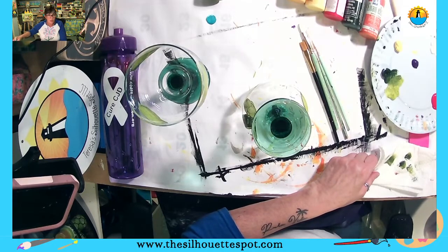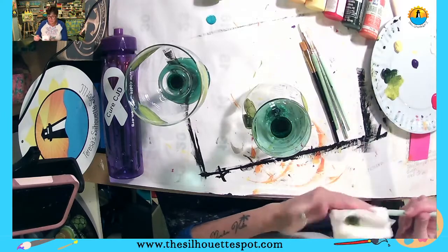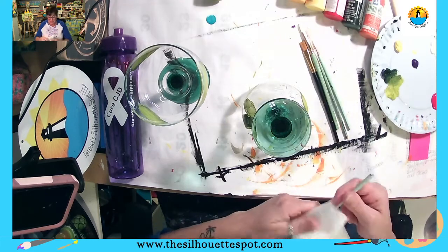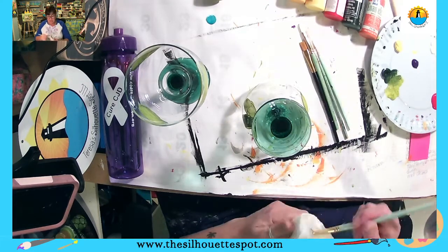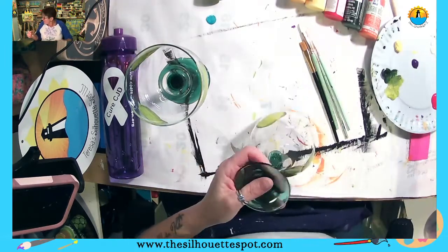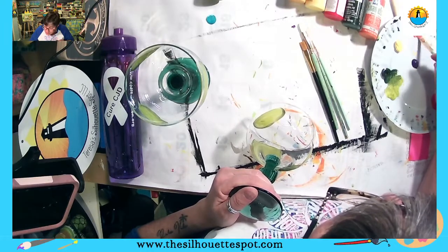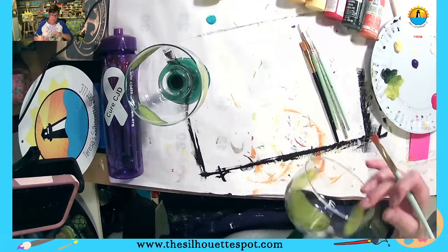You're trying to stay away from water when you paint with enamel paints. So even though I'm washing off my brush, instead of just regular drying it off, I'm really going to squeeze it out — I want to get as much water as I can out of my brush. I'm going to go into my orange because I want to introduce a little bit of color here.